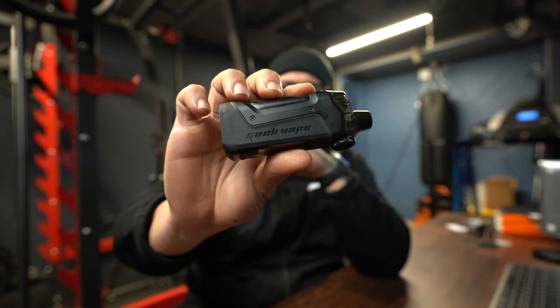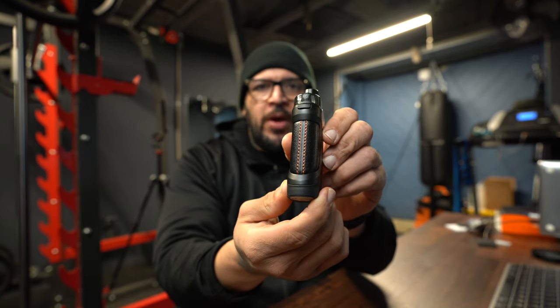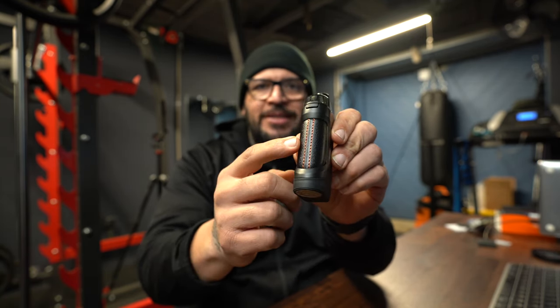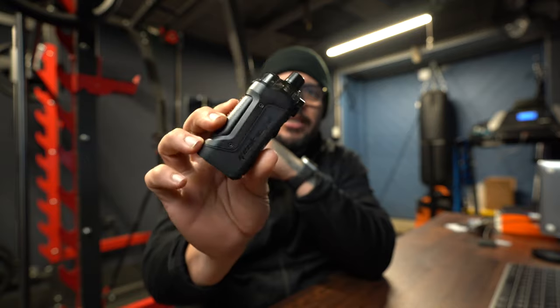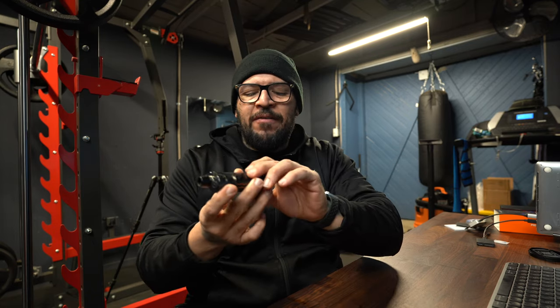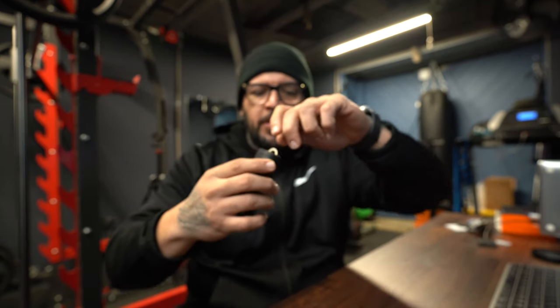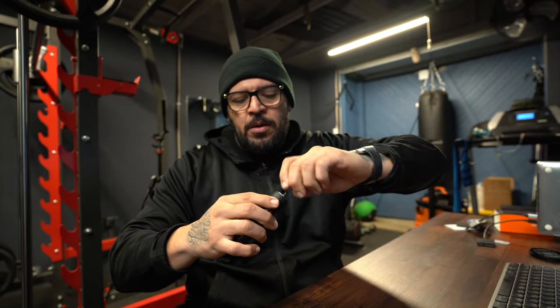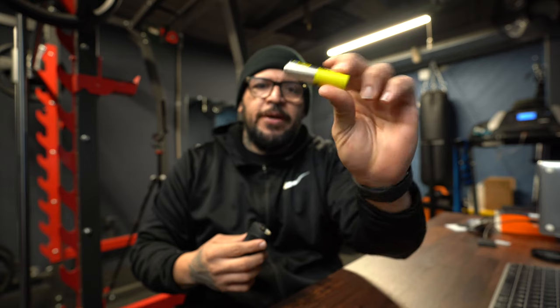Here we have the Boost Pro in all its glory. You have Geek Vape branding on the side, and if you look right here you have a leatherish-type feel with red stitching, which I think looks really, really dope. This is the all-black version — I'm just a big fan of black on black, but you do have about four or five different colors to choose from. Here at the bottom is your battery department. The way you open this up is there's a little latch — you open that up and unscrew it.